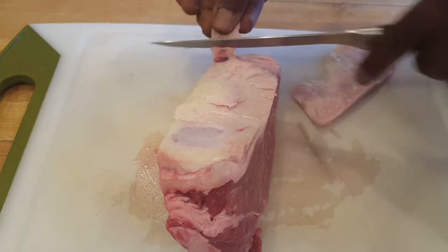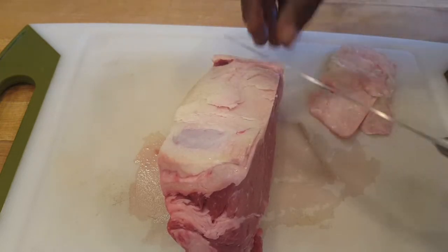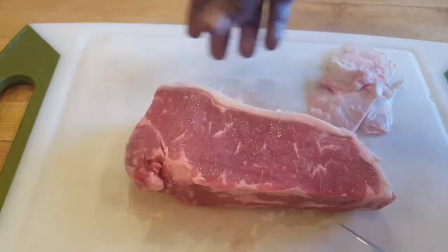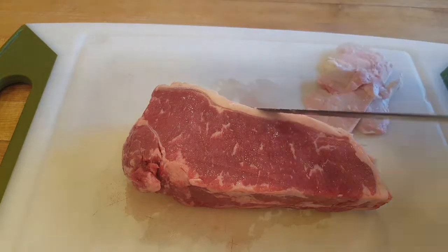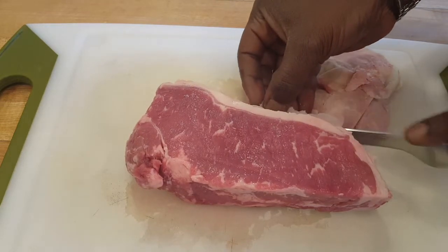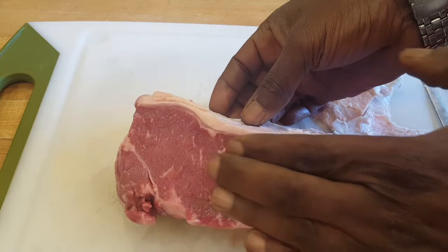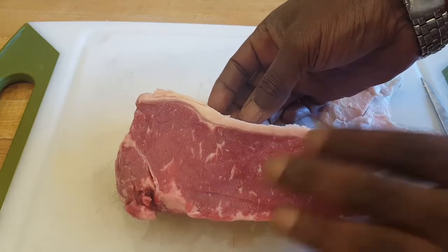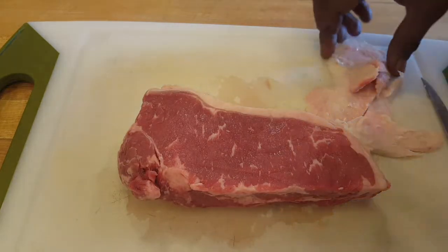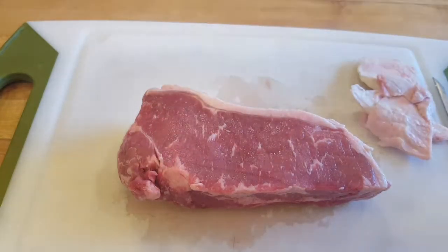First off, when you're doing steak, get a good quality cut of meat — very important. Know how you're gonna cook it: stovetop or grill, high heat. Know your cut — are you doing a New York strip, a filet mignon, a ribeye? I go with a New York strip because it gives me a fat cap and roughly 80% lean, 20% fat content. If you like it very fatty, go with ribeye. If you like it lean, go with filet mignon. If it's a good steak, you don't need to be fancy with it.